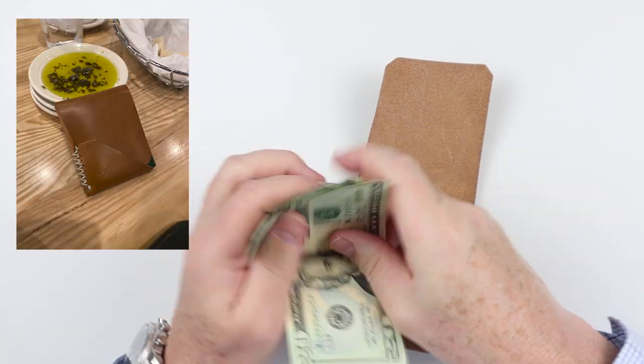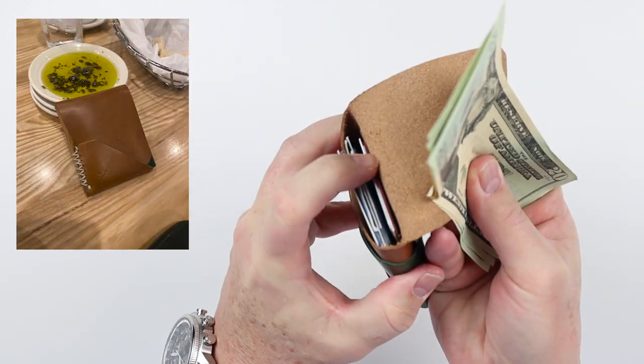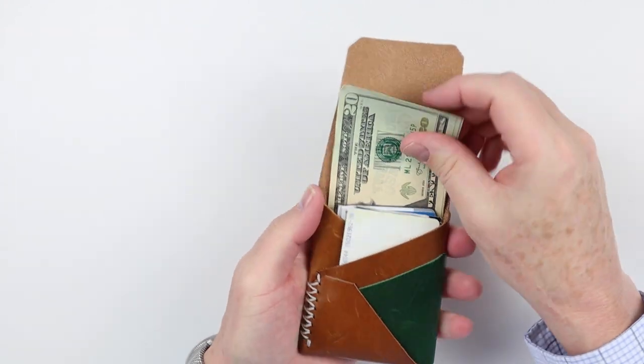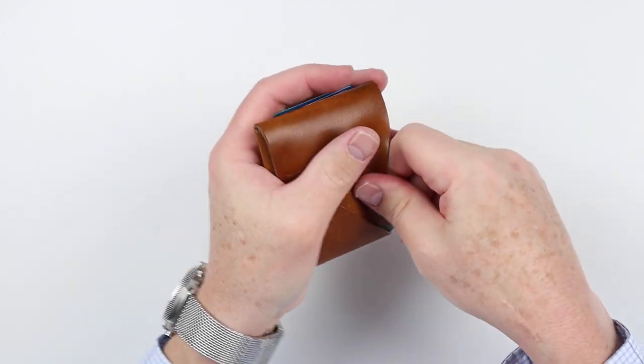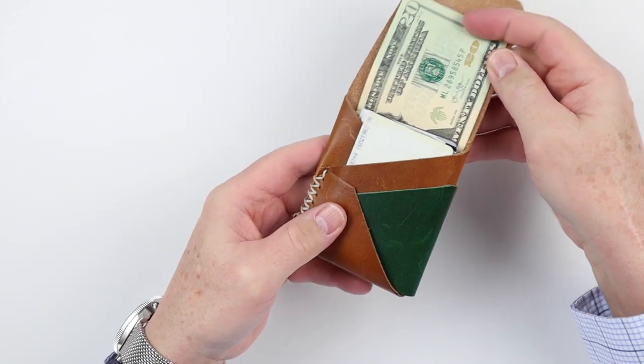Of course it works very well if you have a cash wrap environment. The only thing about cash wrap is if you have a lot of cards in the back, pushing cash in can become a little bit of a chore over time. But you're just pulling cash out and putting it over, and even in a cash wrap it works just fine.